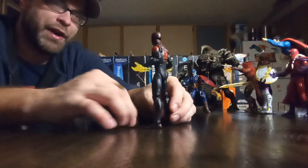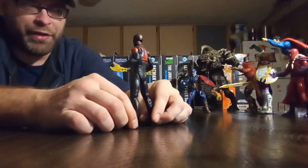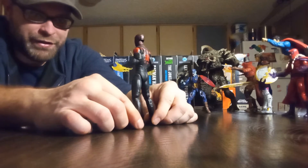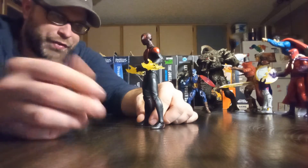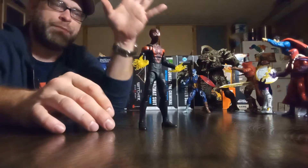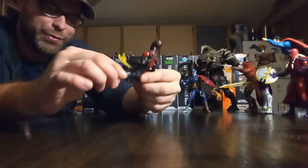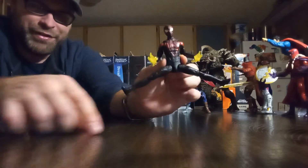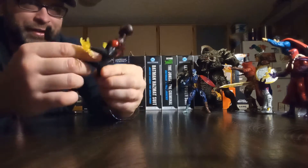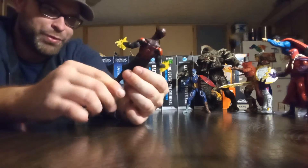This is a win-win — you could put this figure anywhere. The unmasked head sculpt looks really good. Whether it's accurate or not, I don't care, it looks enough like Miles Morales to me. This is a great figure, and the articulation on it is amazing. I can't believe the extent they went to for this Spider-Man — just look at the splits.